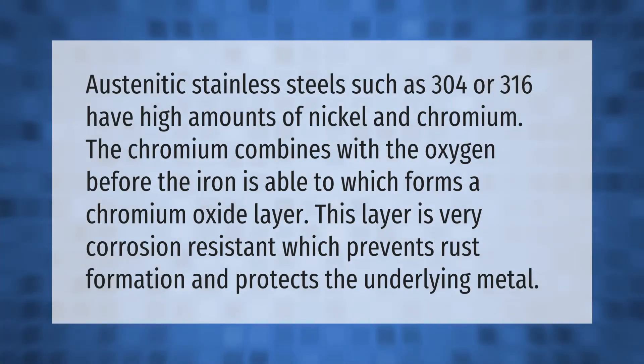Austenitic stainless steels such as 304 or 316 have high amounts of nickel and chromium. The chromium combines with oxygen before the iron is able to, which forms a chromium oxide layer. This layer is very corrosion resistant, which prevents rust formation and protects the underlying metal.